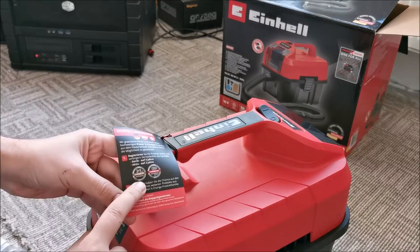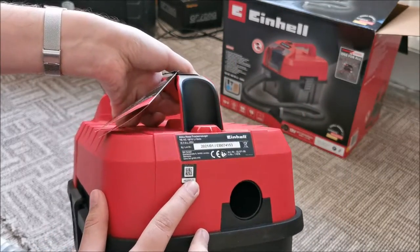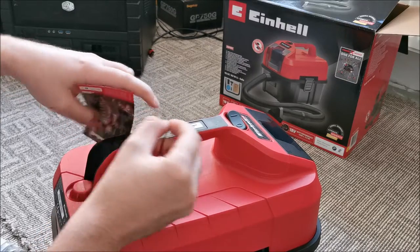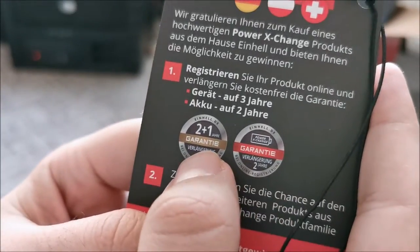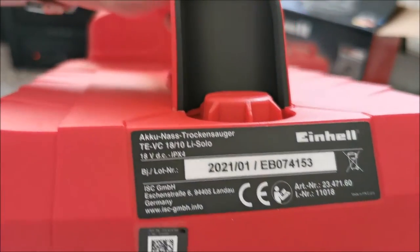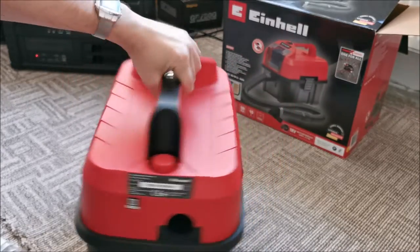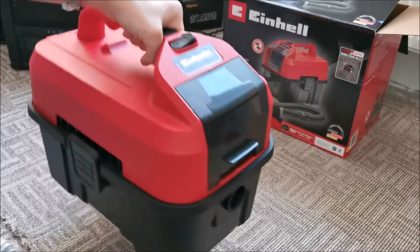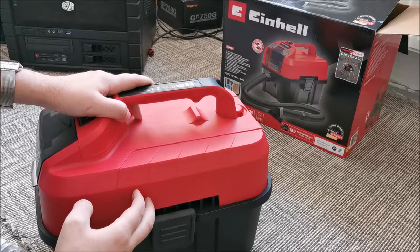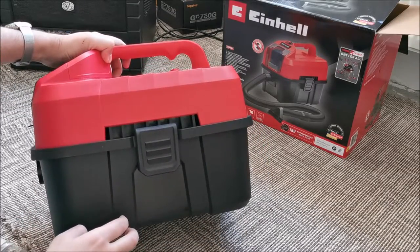We can get 3 years of warranty if we register on the Einhell website based on the serial number on this label. I will be registering the product for 1 extended year, because normally in my country we get 2 years — so 2 plus 1, that's great. The unit feels nice, it's not light, don't get me wrong, but it feels well built. The plastic feels like the type that will bend before breaking, so it's definitely not brittle.